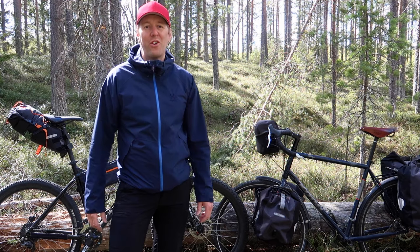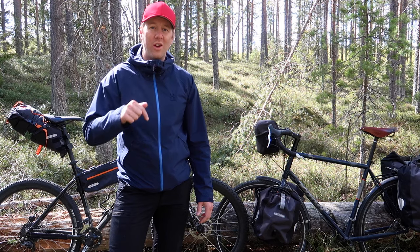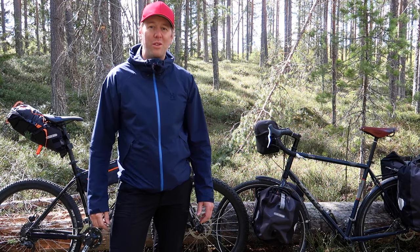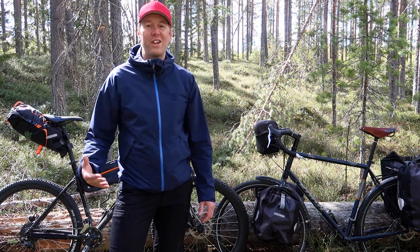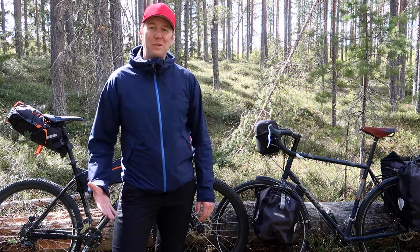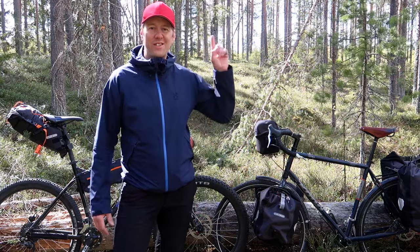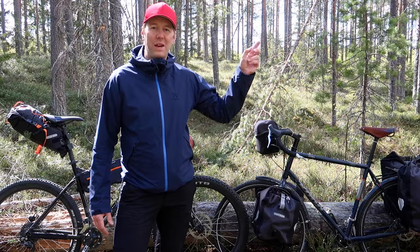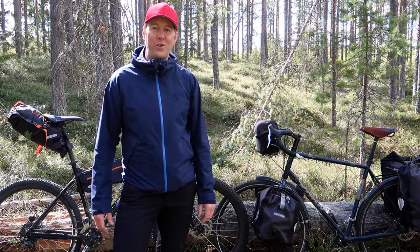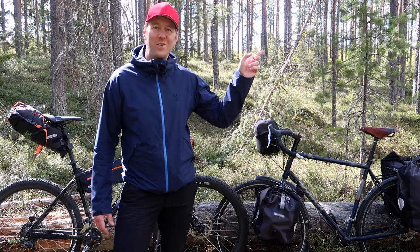Ask yourself those questions, and if you have a hard time deciding, leave a question in the comments below - there's a lovely community of like-minded people who will gladly answer. If you need some inspiration on what these trips are actually like, I've left links to a bikepacking trip and a bike touring trip to the right. Click one and I'll see you in that video.